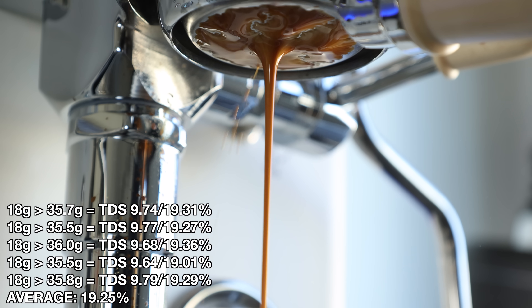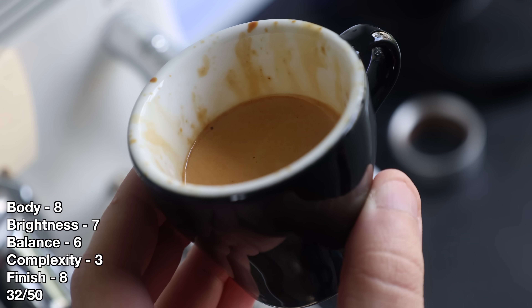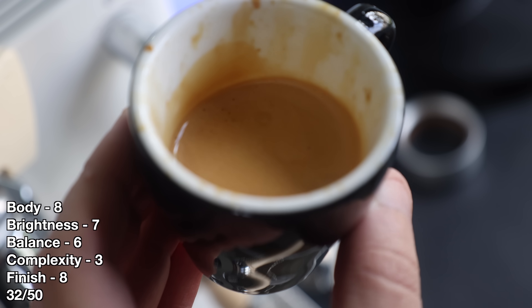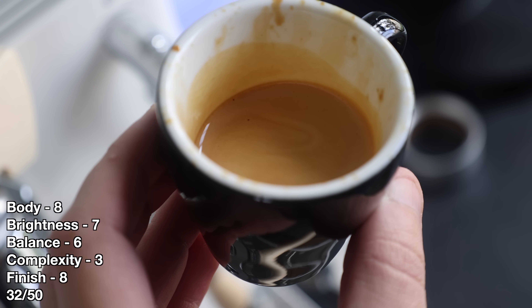Since there's a lot of pressures and data to get to, let's dive right in at nine bars. The pressure all at once did result in a high amount of channels, occurring throughout the entire shot. In the cup, it had a lot of body, a creamy mouthfeel, and nice crema coverage. It was a little bright on the start but with a decent balance. Overall, it did lack some complexity and was a little harsh in the middle, but had a nice finish.